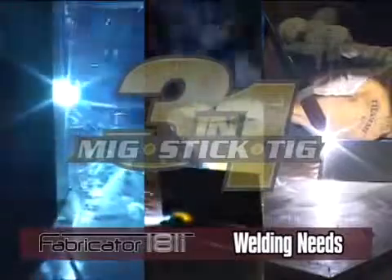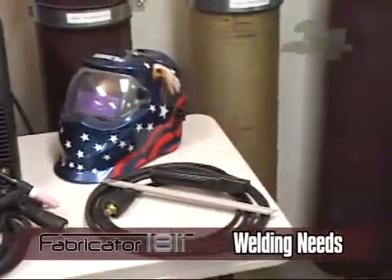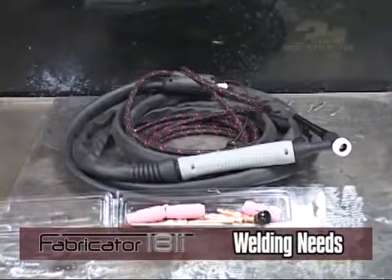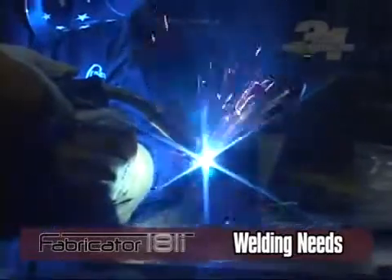Now let's discuss what you need for each welding method. The common materials — MIG gun, electrode holder, and work lead — are supplied with this unit. The TIG torch is an optional accessory that can be purchased from your local Thermal Arc distributor. Your base material, material thickness, and filler metal will help you choose the best welding method.